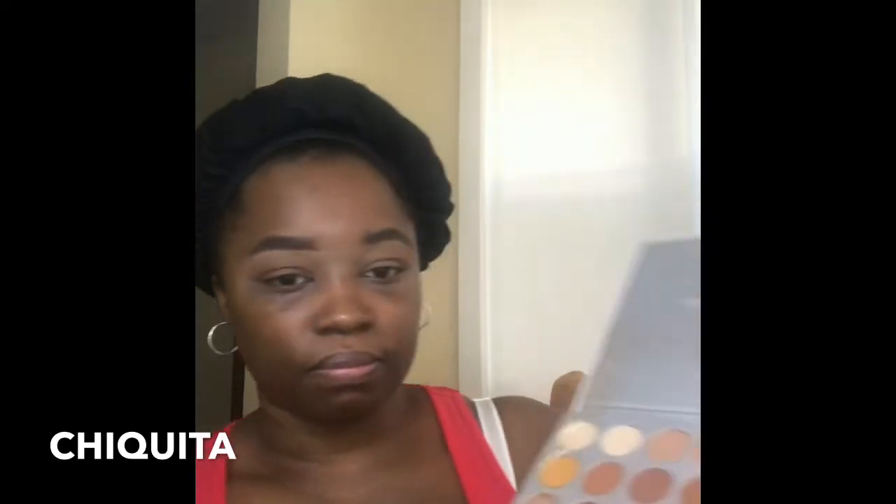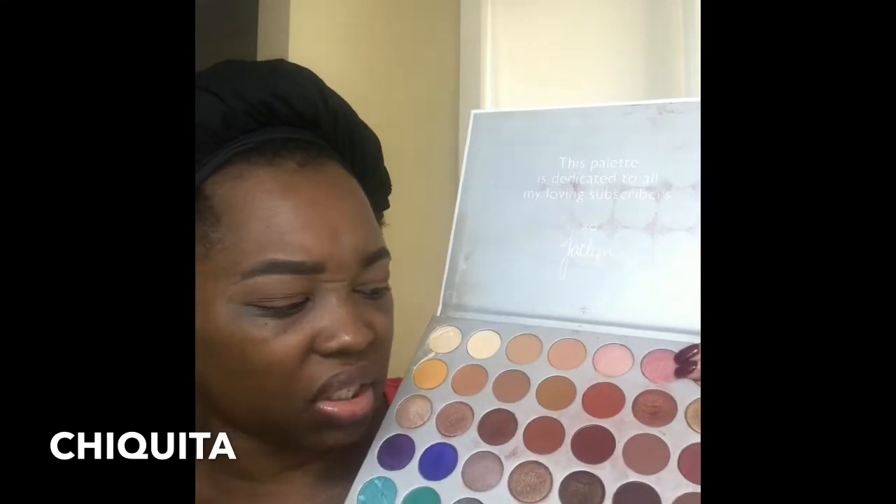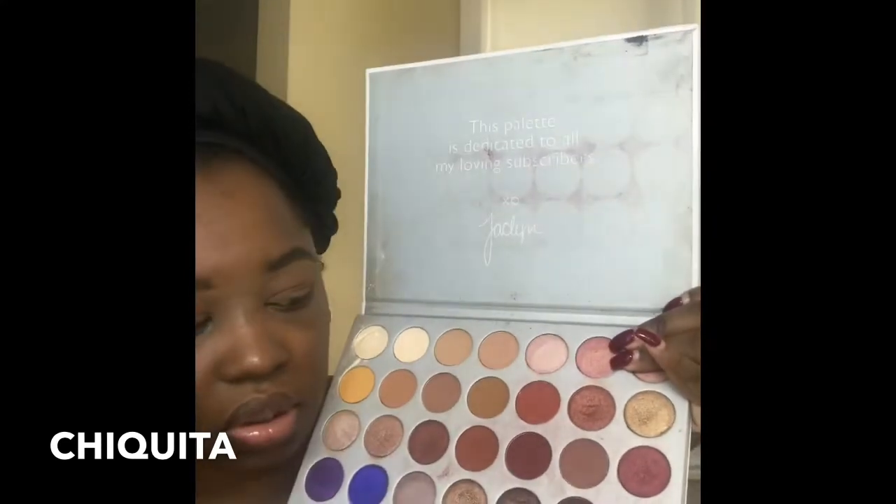So now I'm going in with this color — I think it's 'Buns' that I'm using, in my crease area. I'm taking this brush — it's my favorite brush. This is a really good blending brush I got from Amazon. I think I bought the whole set off Amazon for like $11. It's a really good set. So like I said, I'm just doing something really soft.